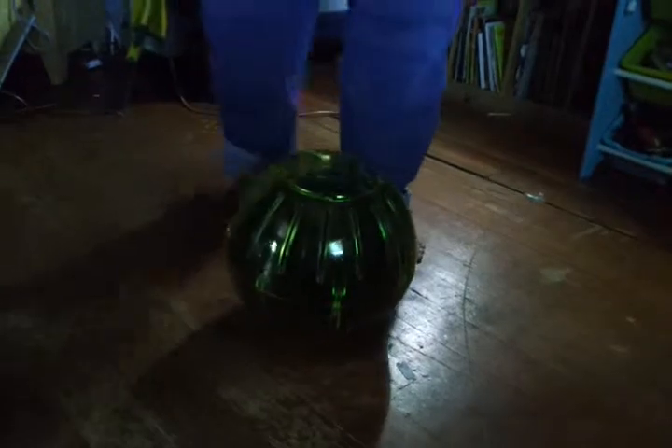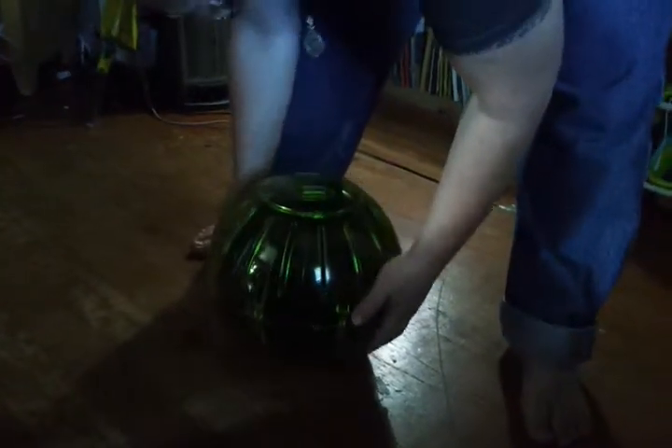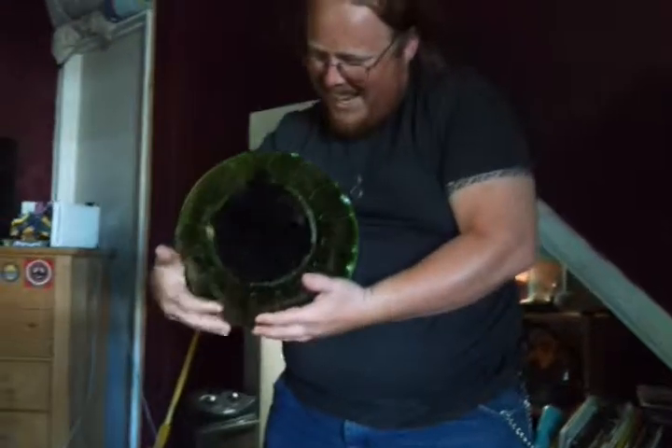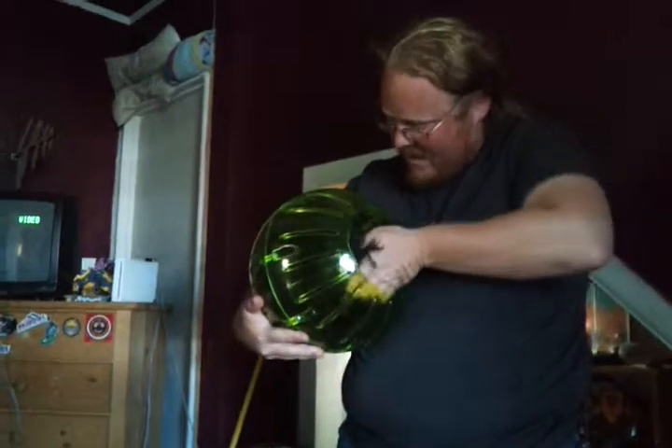Oh my gosh. Here, take a breath. Alright, here, Mushu. Yeah, getting him out is the real trick. Alright, there you go, boy. There you go. Oh my gosh, Will.